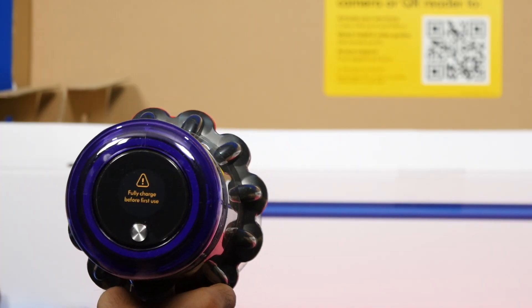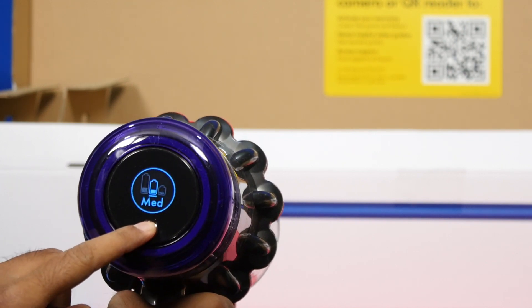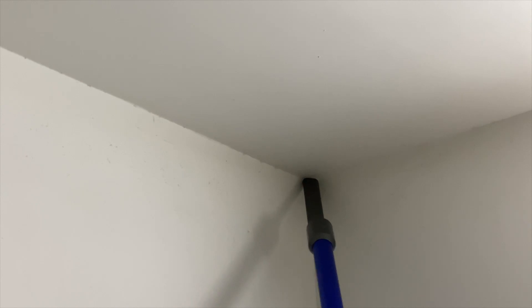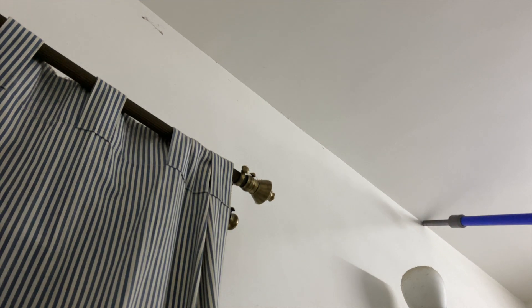There is an LCD screen at the back of the machine which serves as an indicator for various modes, time remaining, and shows alerts and instructional videos. I started using the V11 Absolute Pro during the lockdowns last year, and after using this cordless vacuum, I no longer hate the cleaning exercise — it has become more of a fun activity.